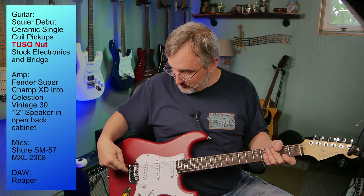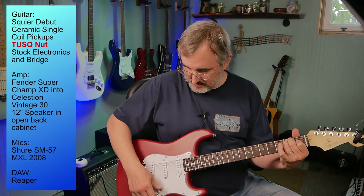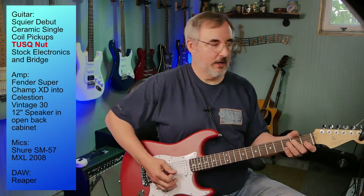Before I replace the bridge, I should test sustain first, because that's what the larger bridge block is supposed to do — increase sustain. I'm going to play an open E chord and let it ring in the bridge pickup position. Then we'll test it again with the new bridge and compare. So let's go back up to the garage, replace the bridge, tune it up, probably re-set the intonation, and then come back down.